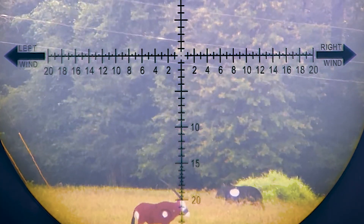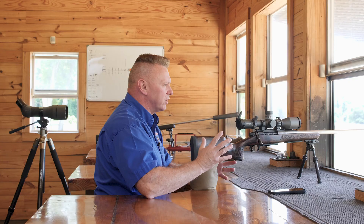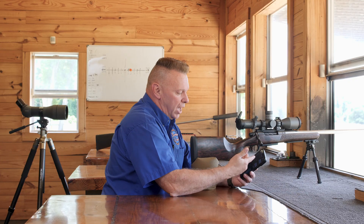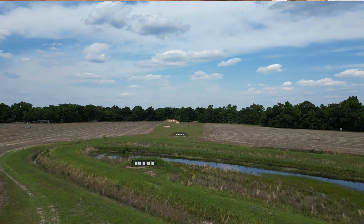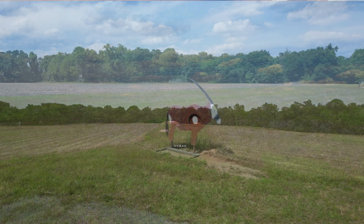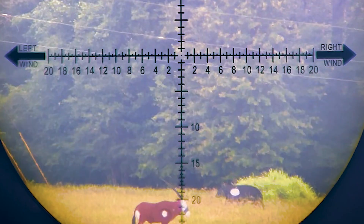The other thing about this reticle is in the bottom and top there's a certain area — like between 15 and 20 minutes — where there are half-minute marks. What's that for? If you're using an app like the Eagle Ballistics app, and we know that Gemsbok is at 822 yards, let's say I'm a trophy hunter and I want to measure that animal to make sure I want to shoot it. That's what that's for.